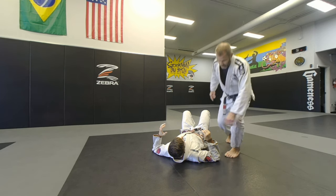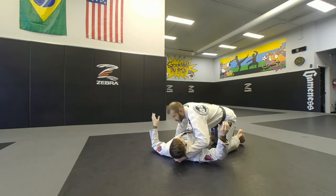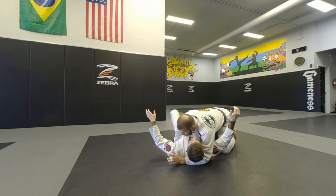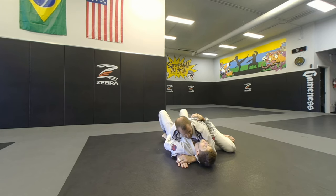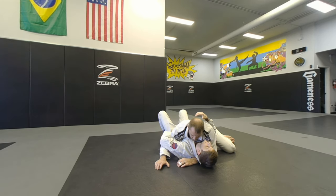Starting back to the mount, I want to work on just one idea of getting to the mount. So I'm going to start from side control. I'm in here in side control, got the head and underhook, and to start I want to get a better grip on the head. On my underhook I'm just going to open his arm a little bit, just walking my hand up.